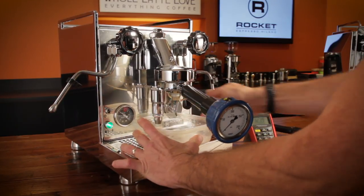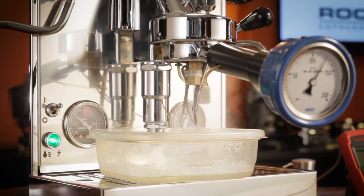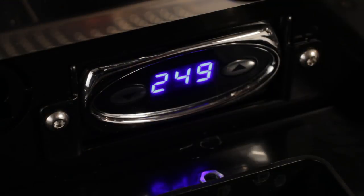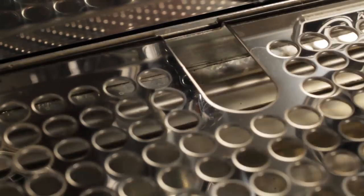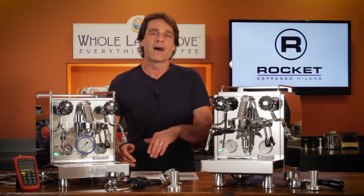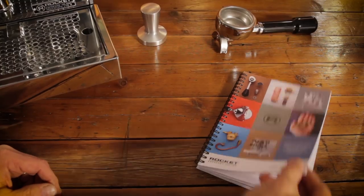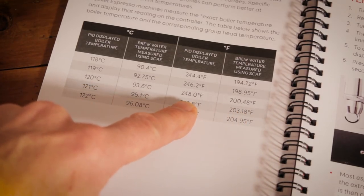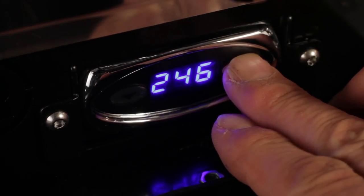In our testing using a SCASE device, these PID machines produced consistent brew temps. Rocket has taken a different approach with the PID, showing the actual temperature in Fahrenheit or Celsius in the boiler. Most PID-equipped machines show a calculated brew temp using an offset from the in-boiler temperature. On the Rocket, you choose your desired brew temp, then reference a chart in the manual to determine the PID setting, which will be much higher to get that brew temperature at the group head.